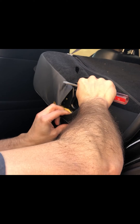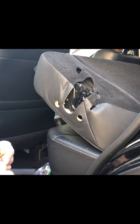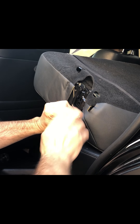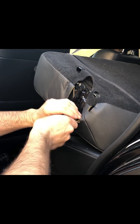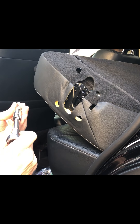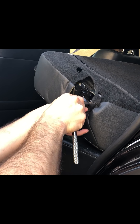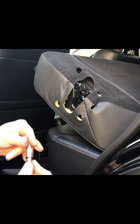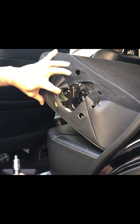I avoided taking a trip to the dealer where I'd have to make an appointment, drop off the car, get a ride back home, and then get another ride to pick up the car — which is annoying. Now, you don't want to tighten the screws one by one. You want to keep them nice and loose, put in all the screws first, and then tighten them one by one after that. I'm gonna fast forward this part because nobody likes watching people tighten screws.